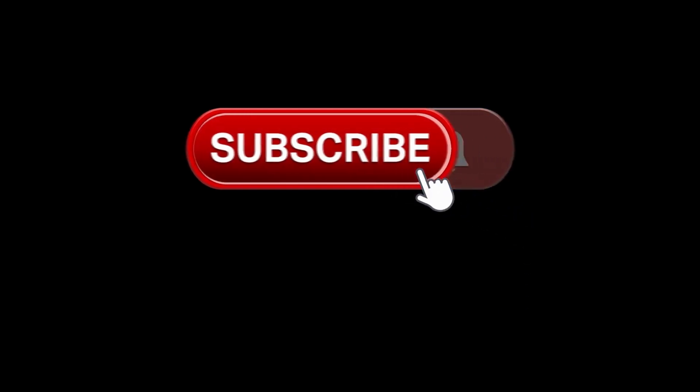I really appreciate you stopping by and watching. If you aren't subscribed, hit that subscribe button below — over half of you watch the channel but aren't subscribed, and watching that subscriber counter go up is my favorite thing. Thanks for being awesome, and there is a video right up here I think you will enjoy next.